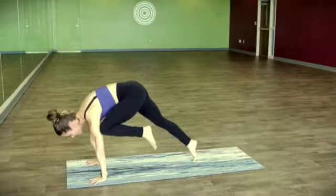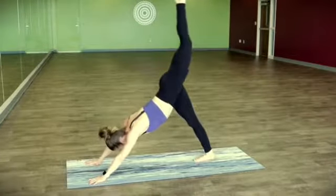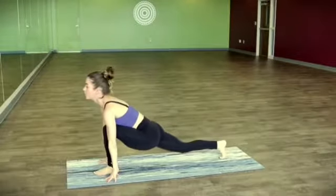Leaning forward, even more, pressing up through the center of the heart. Inhale, let the leg fly. Step it forward, find the lunge. Take a breath — pull your heart through the gateway of the arms.